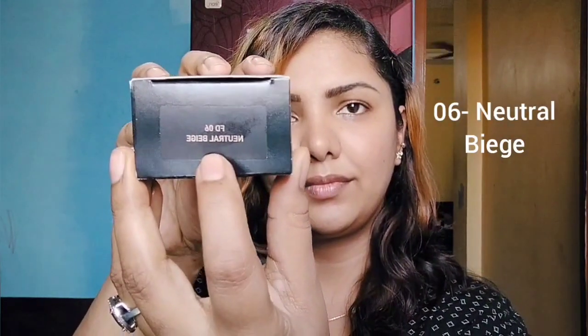Hi everyone, welcome back to my channel! Today I am going to be talking about the MyGlam Manish Malhotra foundation, which comes in this beautiful black packaging. My shade is 06 Neutral Beige, and it comes in a double-walled glass packaging that gives a fine, luxurious, high-end kind of feel.